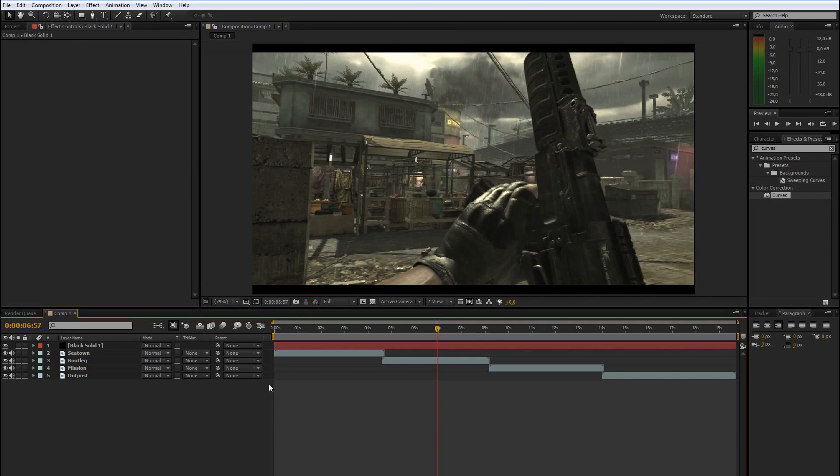I won't show you any settings you can just copy down, because that's the wrong way to learn editing. I won't give you any color correction to download. If you want that, go to my color correction pack — it's in the top right. But if you really want to know how to color correct, because that's one of the most important things with editing, then watch this tutorial.